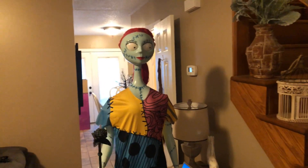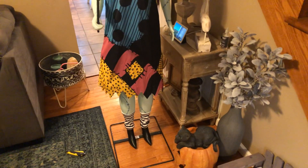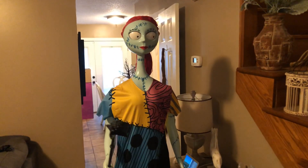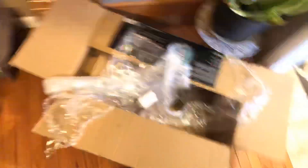I got the life-size animated Sally to go with Jack, and I think Jack is pretty decent quality. However, Sally is kind of disappointing. They're both made by the same manufacturer, and I just got her put together — just took her out of the box, literally just got her in the mail — but so far, this is what's wrong with her.